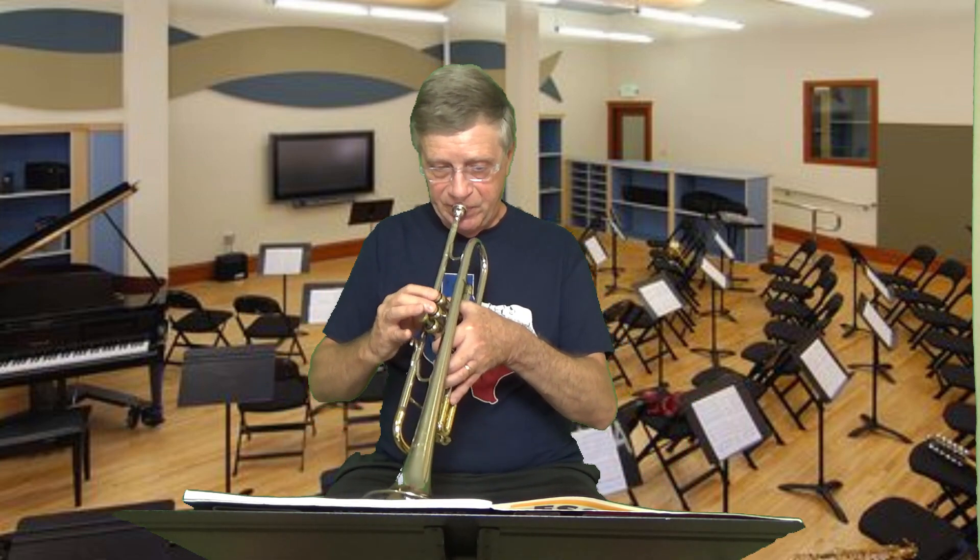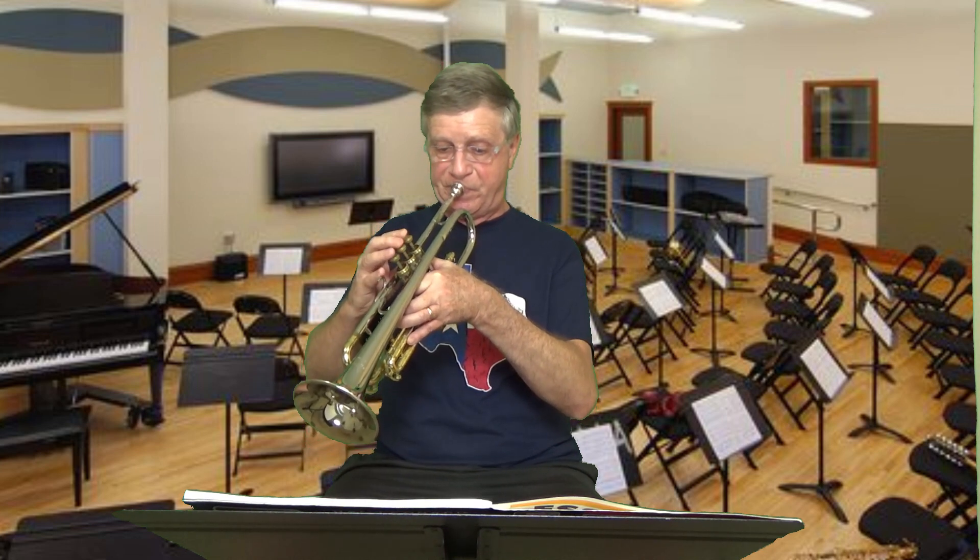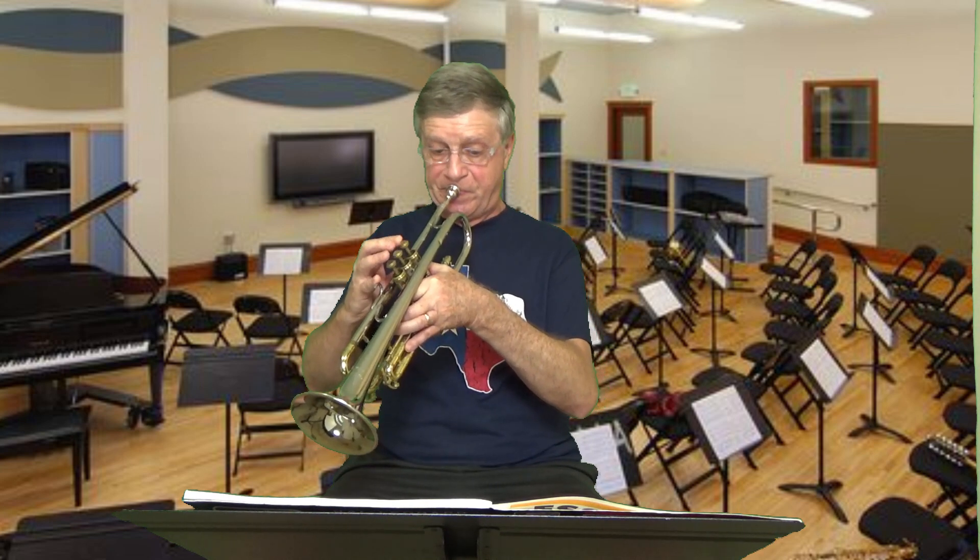Notice that I slow down a little bit on the end - I'll put a slight retard in there so that it sounds more final, like a real piece of music, not just mechanical. For letter B, I'm going to start down with the low A.